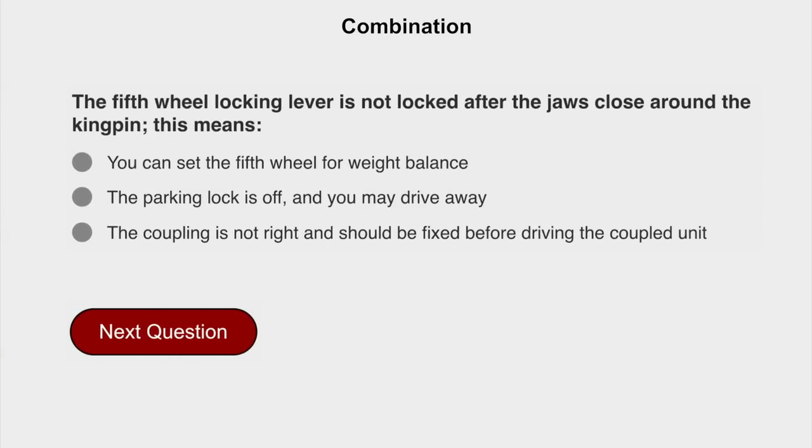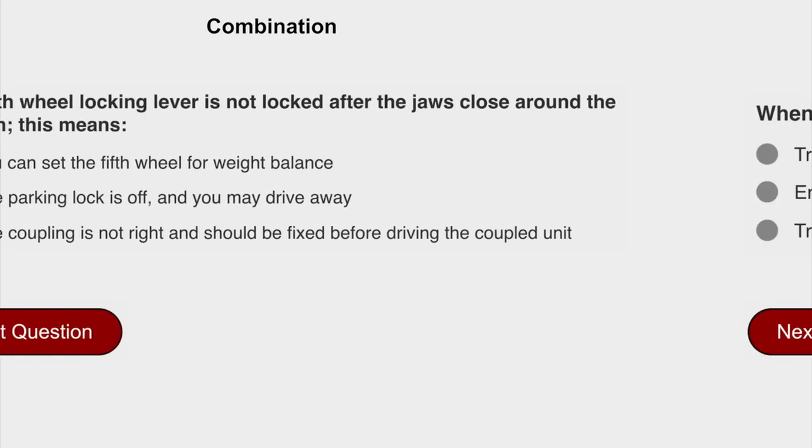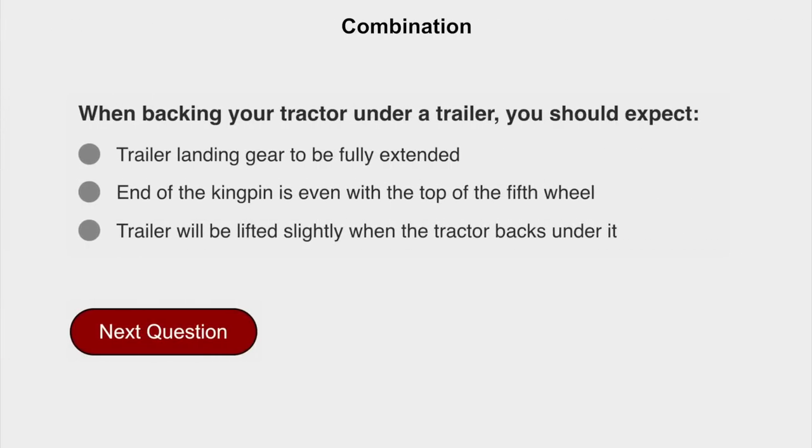The fifth wheel locking lever is not locked after the jaws close around the king pin. This means the coupling is not right and should be fixed before driving the coupled unit. When backing your tractor under a trailer, you should expect the trailer will be lifted slightly when the tractor backs under it.